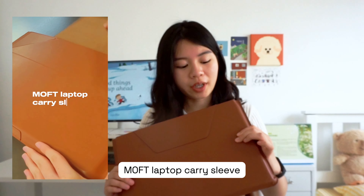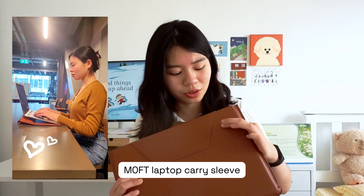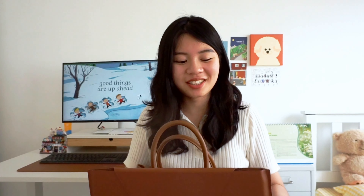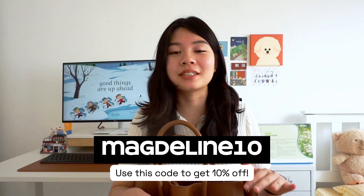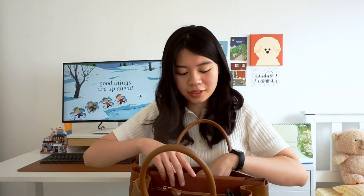The case I'm using is the MOFT case. The really cool thing about it is you can see these little indentations — you can actually fold it into a laptop stand. So if you're working on the go and you need a laptop stand, this basically transforms into a stand. If you're interested, I have a discount code 'maglin10' for 10% off.